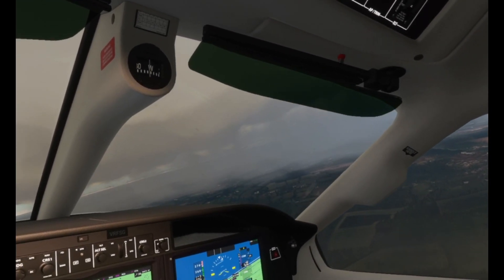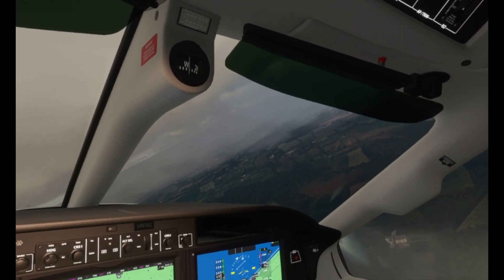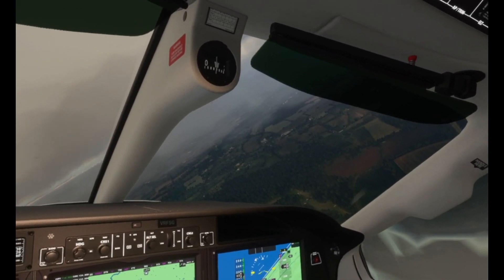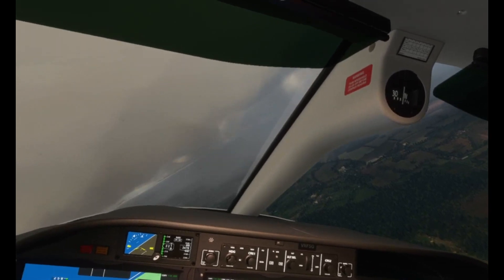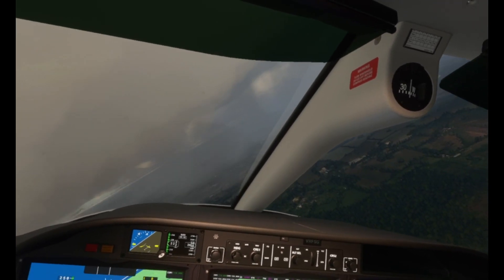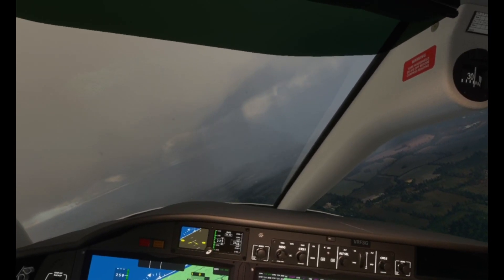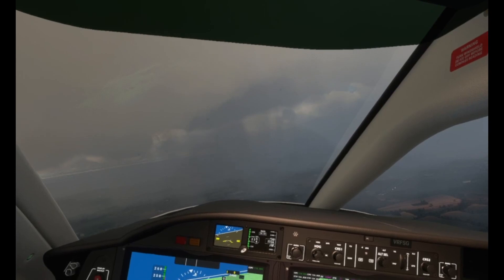I've always said it — the weather system in this sim is revolutionary. There's a reason why Asobo does not want to let any third-party developers get a hold of the insides, the SDK, of this weather engine, because we've never seen this before. And I'm not so sure whether the likes of X-Plane can compete with this.